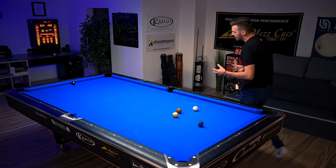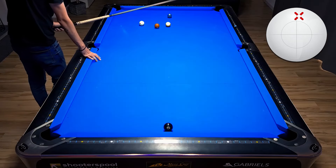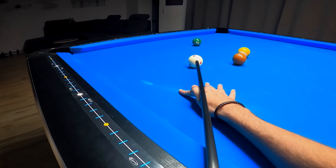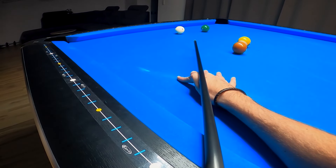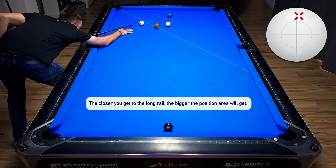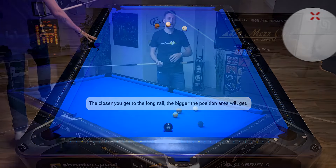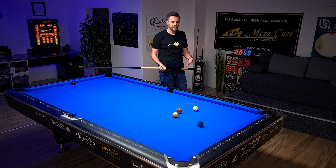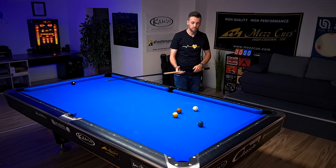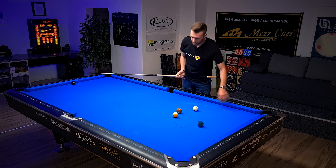We are going to play the shot with high right — a tiny bit of inside spin, just one rail passing the 9-ball. I know I always preach not to play shots with inside spin because it makes the shot harder, and yes, this is true. You might have 10-15% more success rate to actually make the 6-ball if you're playing with low left and going that path.